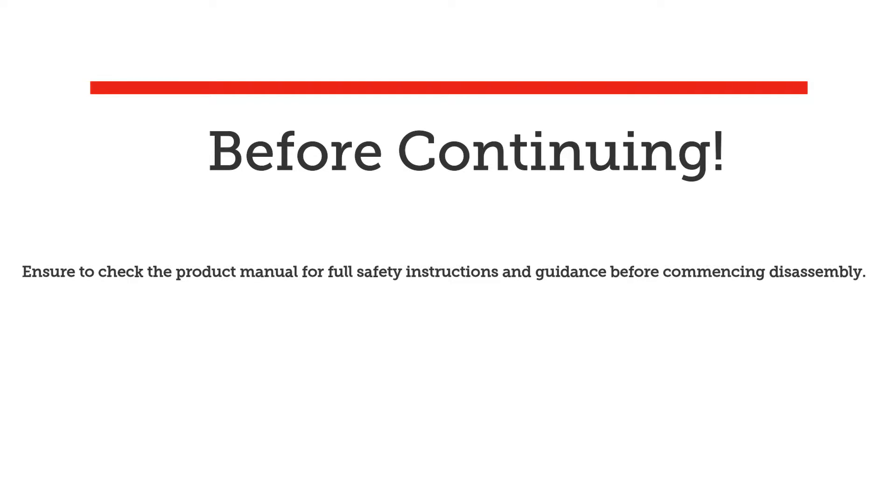Before continuing, please consult the quick start guide for maintenance instructions on PRV, o-ring, and battery charge procedures.